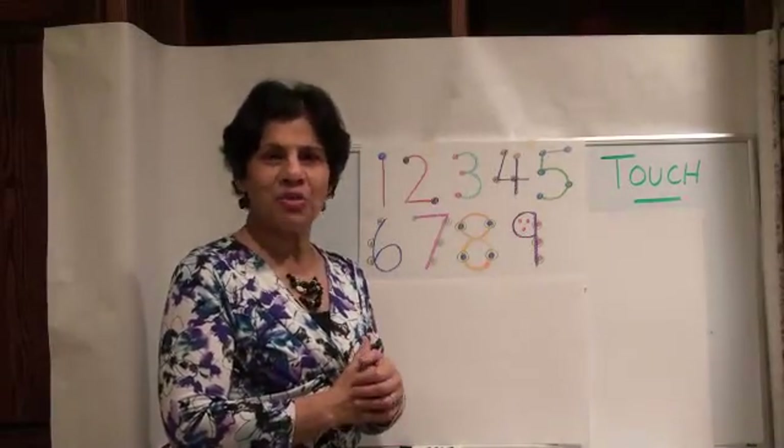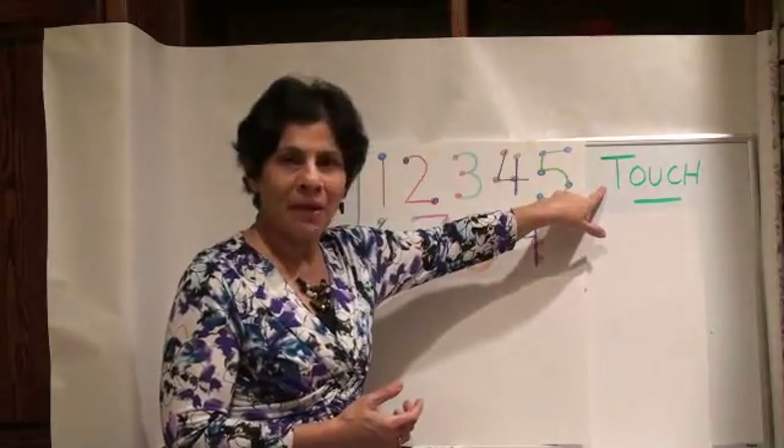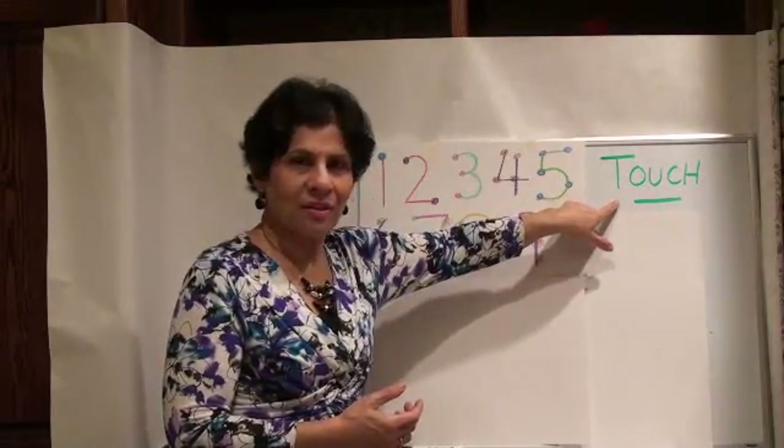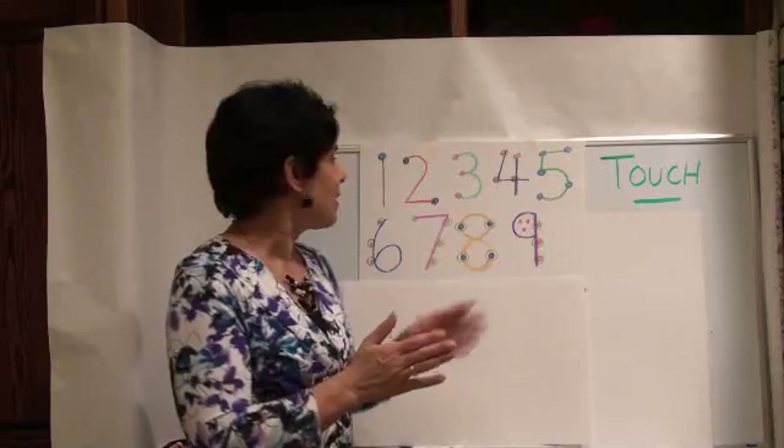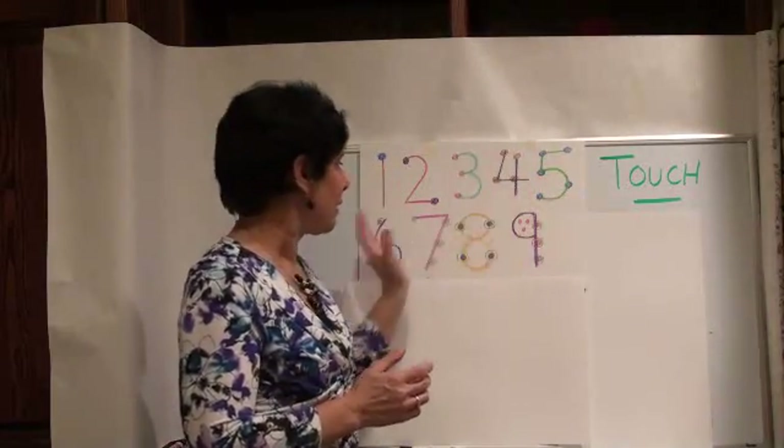Hi, it's the Easy Math Strategist, and today we're going to use the Touch Math method for subtraction. Last time we did Touch Math for addition, and we went over our numbers.